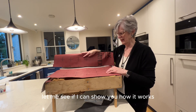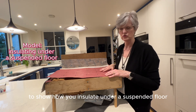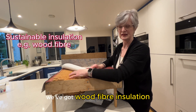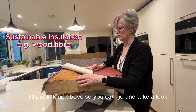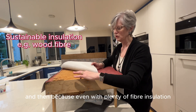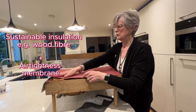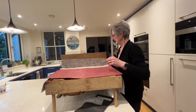Let me show you how it works. This is a model that John made to show how you insulate under a suspended floor. In between all the joists you put wood fiber insulation — there is another video about this, I'll put a link above. Even with plenty of wood fiber insulation you still get air gaps where little bits of air can get in.